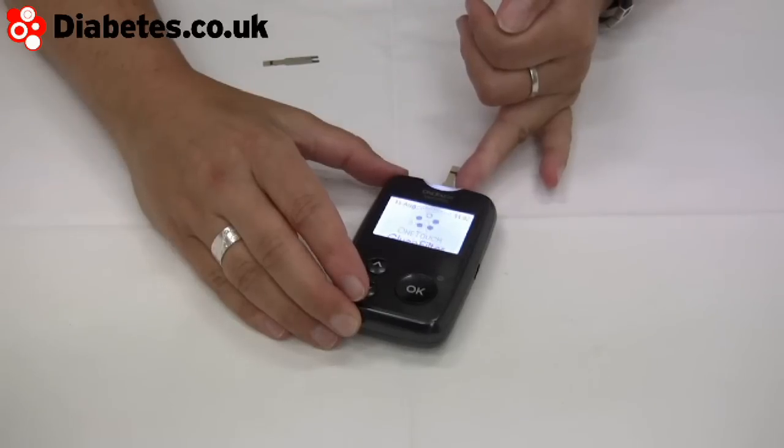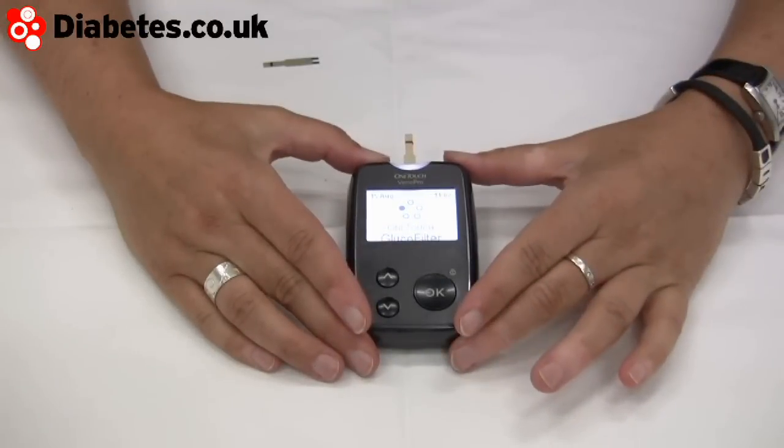The channel on this goes left to right. Most people expect to put their blood on the top, but this one goes from the side — you feed it in from the side, it sucks through, and it counts down.